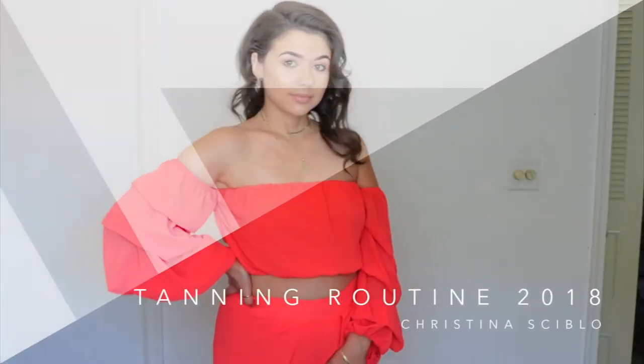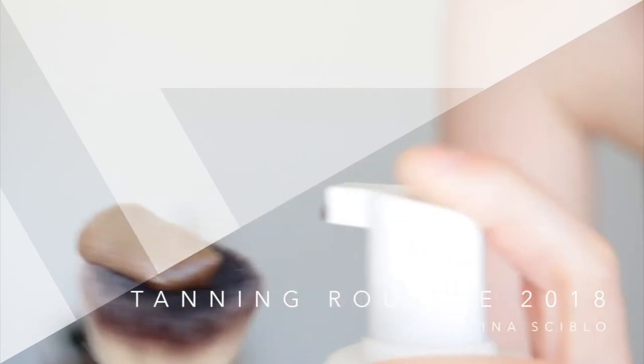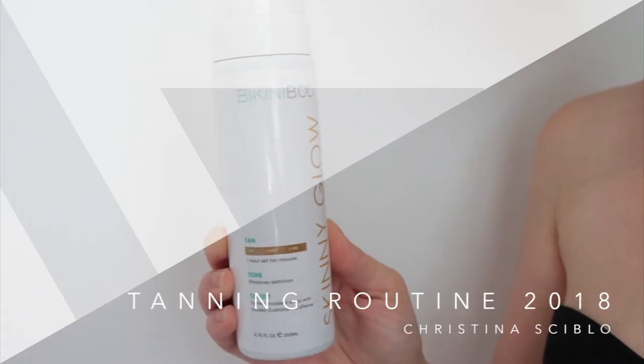Hi everyone! In today's video I'm going to be showing you guys my tanning routine, how I get a streakless tan, and how I tan my back — tips and tricks. So if you guys are interested in this video, then keep on watching.